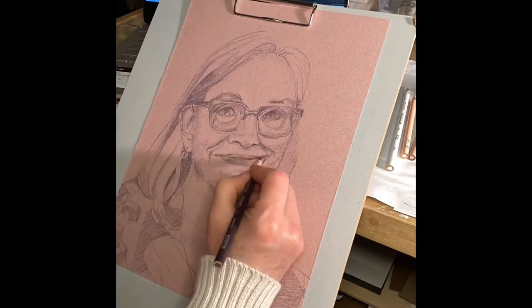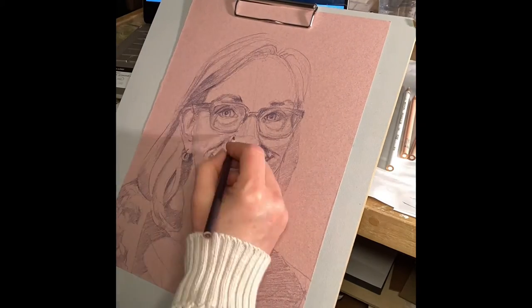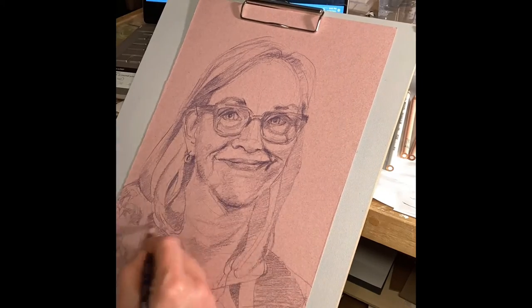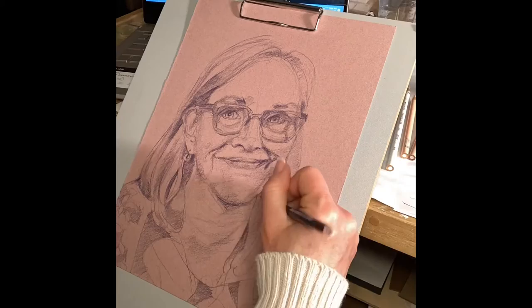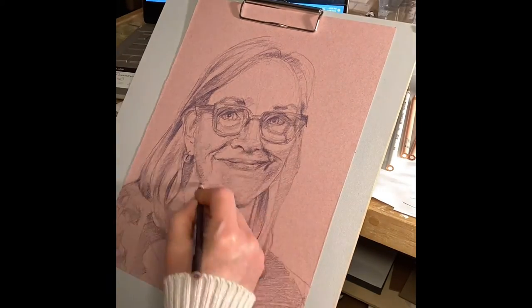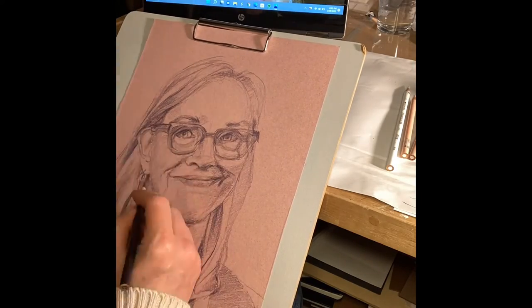Then I go through and begin to build up some values, usually starting with an overall value. And then I will build on that throughout the face, not focusing on any one area for too long until I've gotten the darkest darks, just short of breaking down the tooth of the paper completely by making it black, or in this case, dark plum.